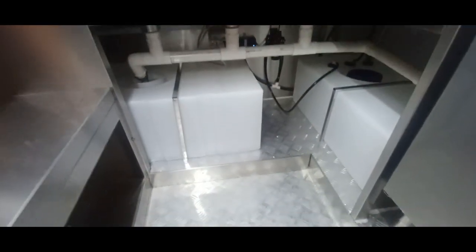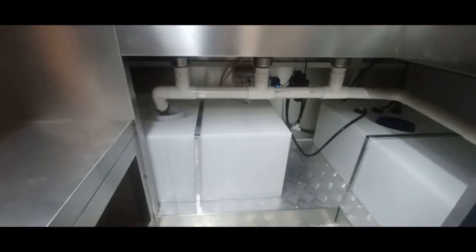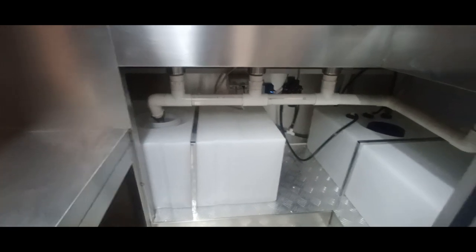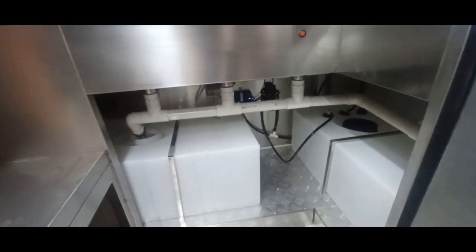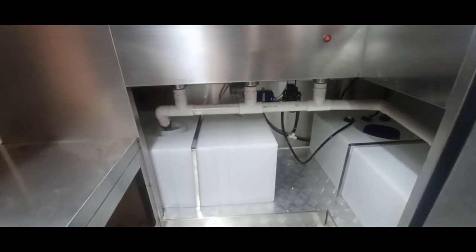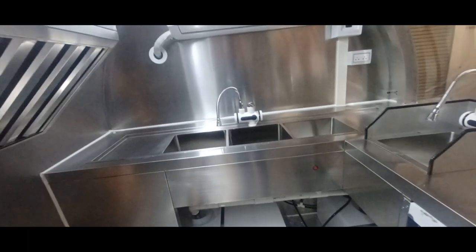We have a 30-gallon fresh water tank on this side and a 45-gallon waste tank connecting both the hand sink and the three-compartment sink into one 45-gallon gray water tank. There's a drainage valve underneath the trailer for the gray tank and a standard three-quarter inch hose inlet for the fresh tank.